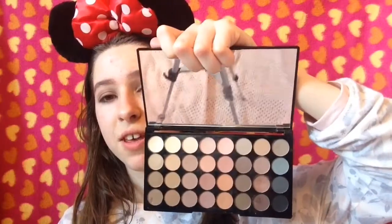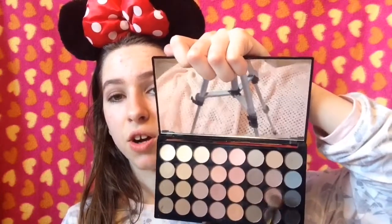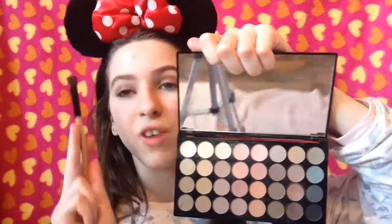For my crease I'm taking this shade called Earth on the same brush — it's a darker shade and it goes right into my crease. I just put it right into my crease like so, just to darken it up and add a bit more contrast.